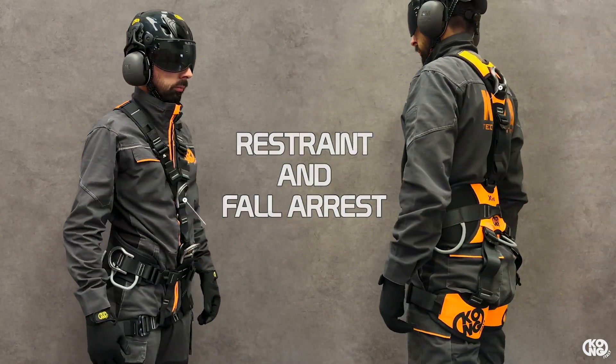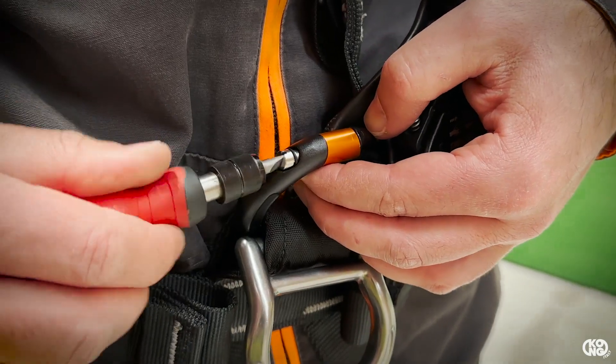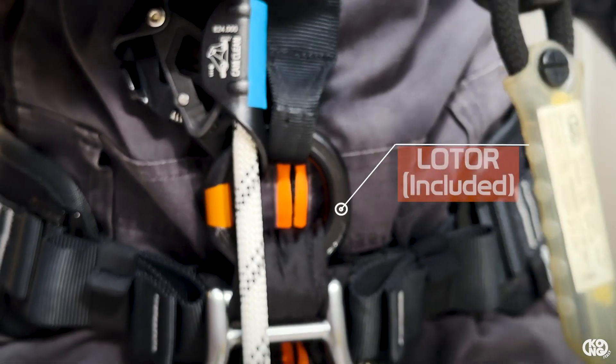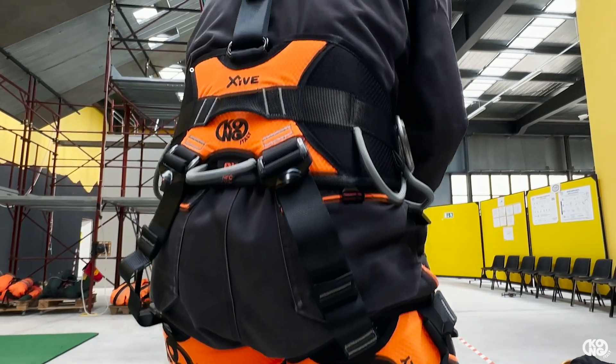Fall arrest is via sternal or dorsal attachment points. Connection between the upper and lower parts is through one ladder openable ring that also allows the application of a chest ascender. It has high visibility through the use of bright colors on the back and lower parts.